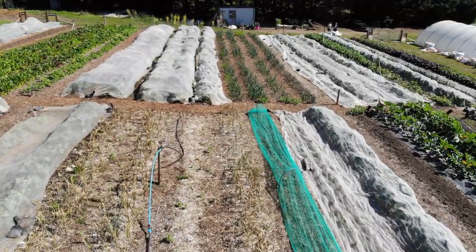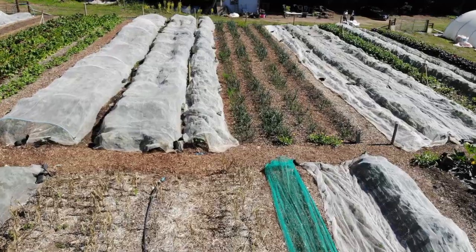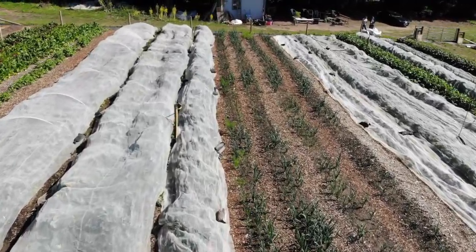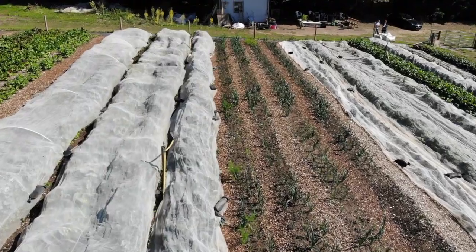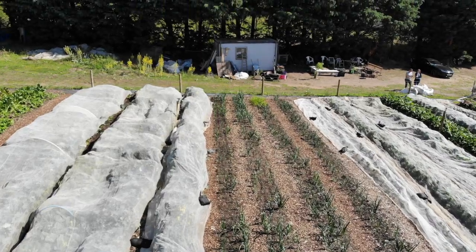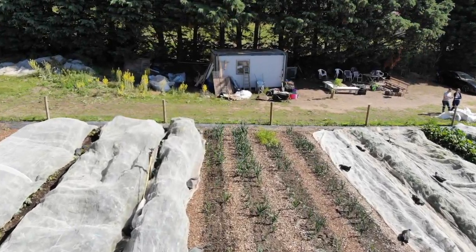We should have probably harvested the garlic a little bit earlier — maybe two or three weeks before we actually did. It got quite dry and brown and got a bit of rust. Now moving over into block two, you can see leeks on the sort of center right, and lots of brassicas under mesh, which is to protect them from birds — mainly pigeons, which do a lot of pecking.